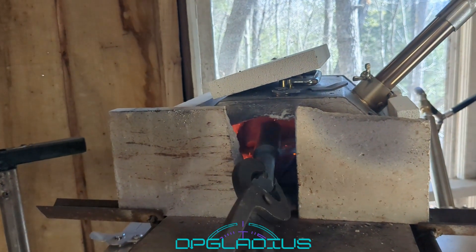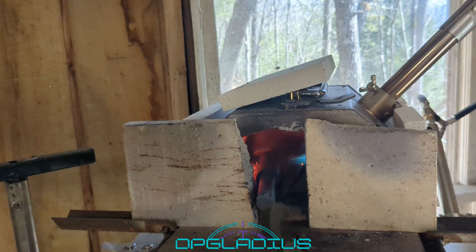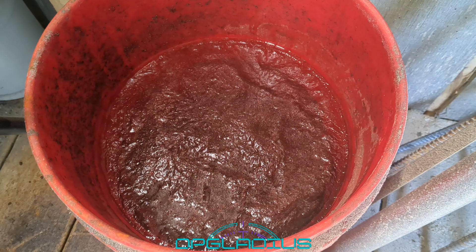Let's stick it in the forge and let it start heating up. Pull that thing out and put a shape on it. My water bucket is 100% frozen — can I tell you it's a little cold out here? It is.